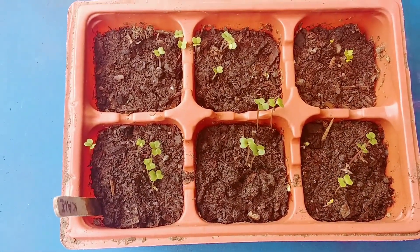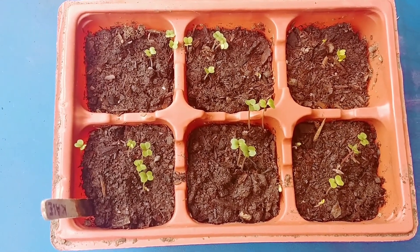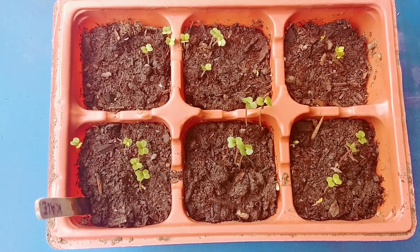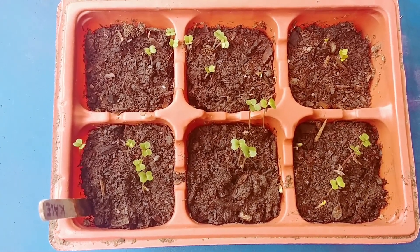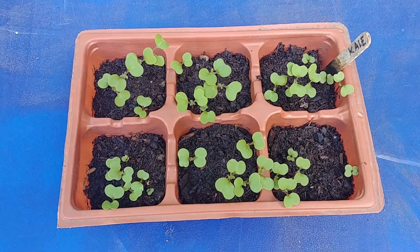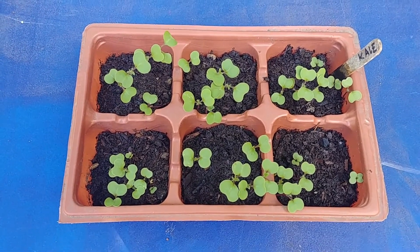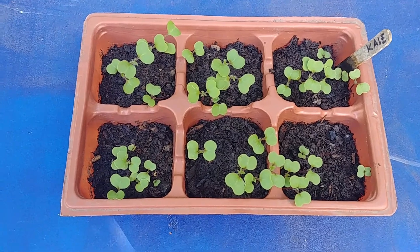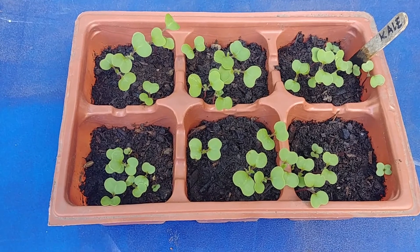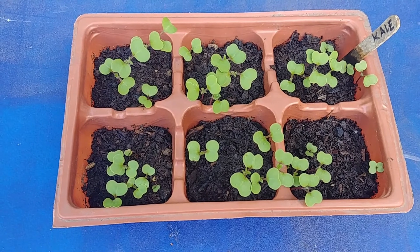That's what I did to my kale seeds and after a week this is what happened — in every pod there are three to four seedlings and they are doing pretty well. About 12 days have passed now from the time we planted these seeds and the kale plants are looking strong and healthy. We have put them in an area where they get two to three hours of morning sun, so they are doing pretty well.